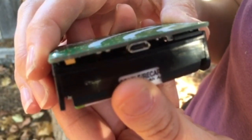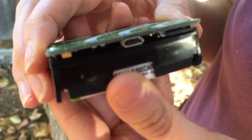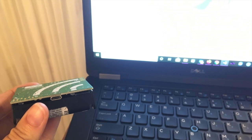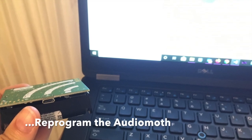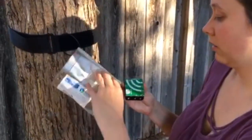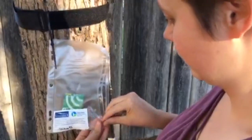Then wait for the device to return to a resting state, flashing green after 60 seconds of recording. If the red light flashes for longer than one minute, or if both lights are on and/or flashing at the same time, the device will need to be programmed. Carefully place the Audio Moth into the protective bag strapped to the tree with the circuit board facing outward and zip up the bag.